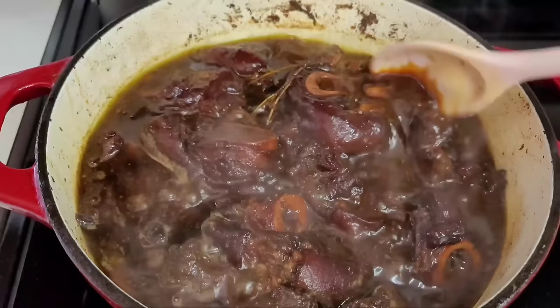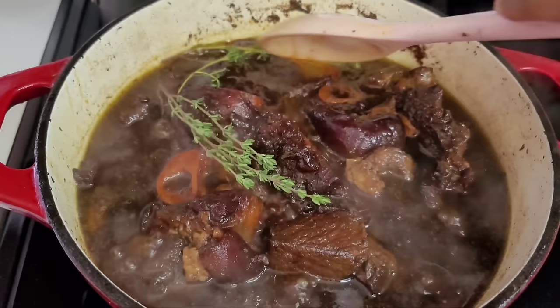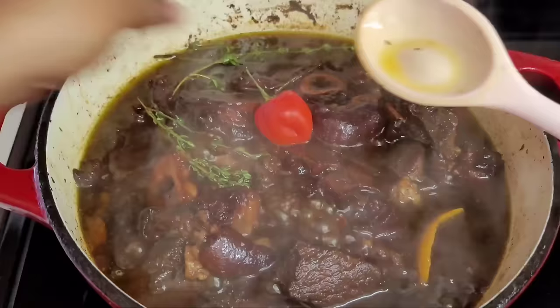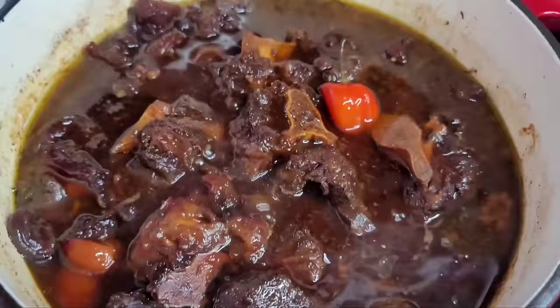Two hours in, we're giving this a check. The meat is not quite where I want it — I like my meat falling off the bone, practically melting in my mouth — so I let this go for another hour to hour and a half. We'll also add some more thyme and an optional orange peel, which gives great flavor to the pepper pot. We'll add another pepper, cover it, and let this slow cook for about another hour.